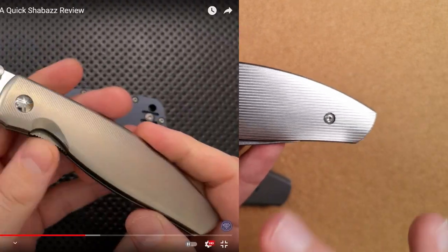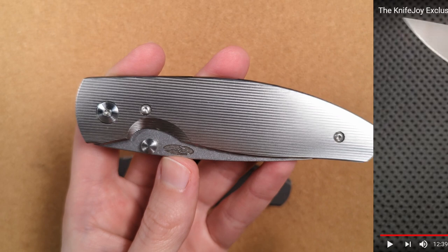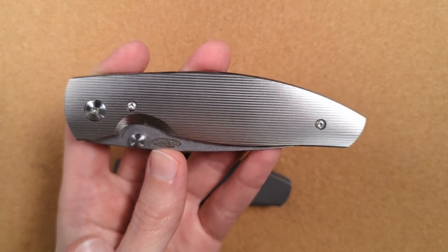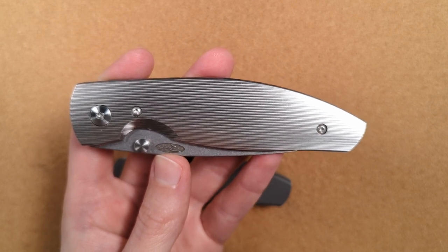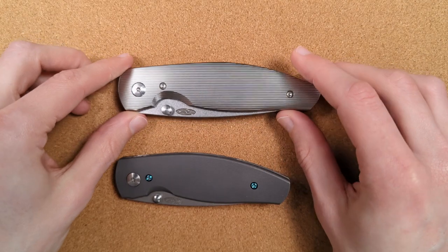If you've watched Nick Shabazz's channel over the last year and a half, you'll have seen him show off a full titanium version of the Atom that he called the Atomic. What we have here and what you can get today is not that — and I want to talk about what's actually different and why I think this is a much better outcome for all of us.